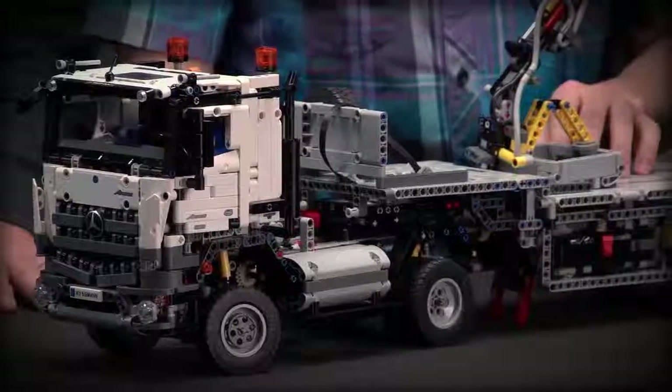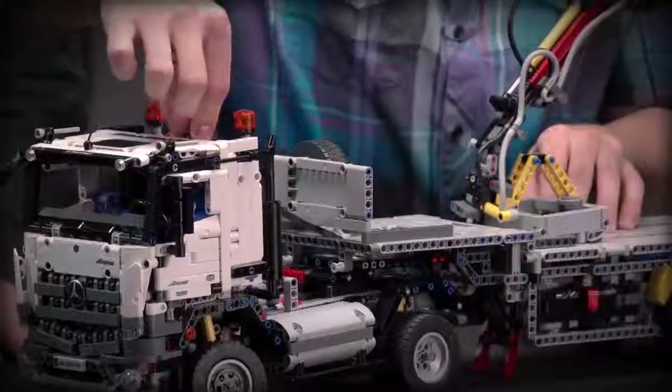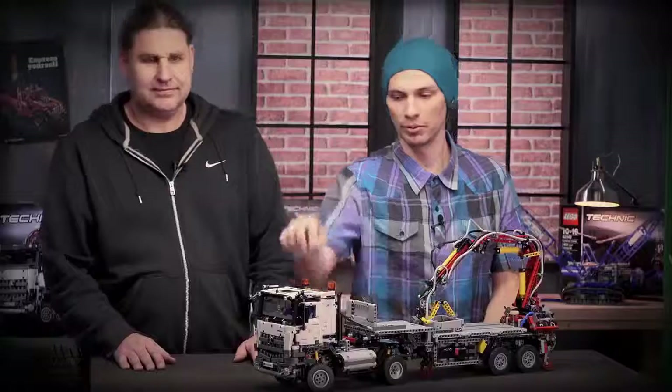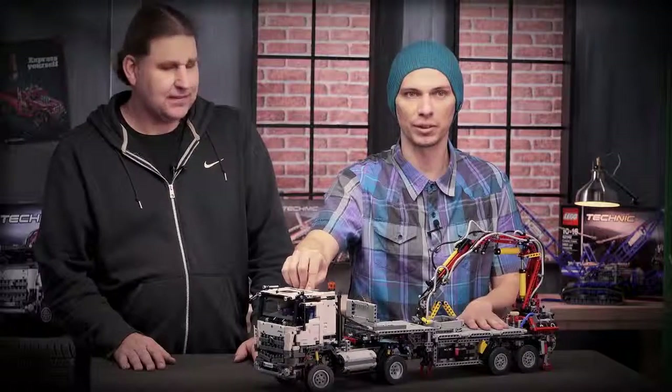You just drive backwards like this, lock the fifth wheel, and afterwards you connect the large motor from the trailer to the battery box. When you turn the battery box on, you are able to operate the four motorized functions of the trailer.